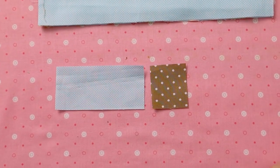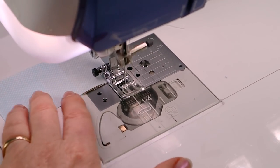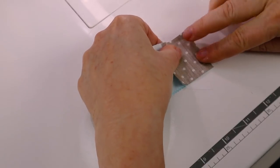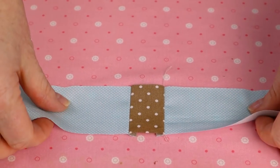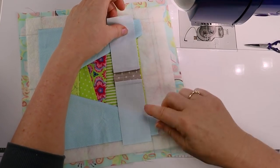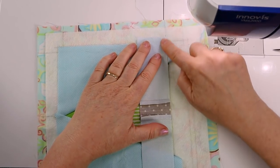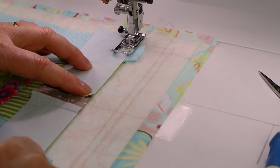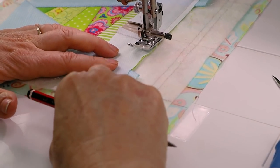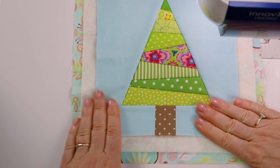Now it's time to piece together the tree trunk. Take the smaller background rectangles and the trunk piece and join them with right sides together taking a quarter inch seam. That little green piece is my leader — it stops my fabric from being chewed when I start sewing. Press the seams in towards the trunk. Now let's sew it onto the bottom of the tree. To make sure that it is centered, fold it in half and finger crease the edge. Place it with the right side facing down and align the crease with the center marked line, mark your dots, then sew from dot to dot.